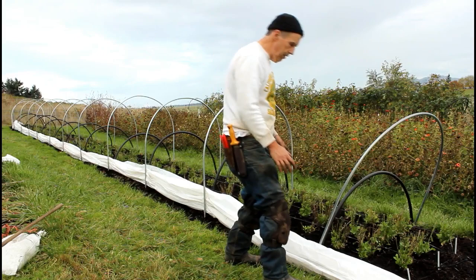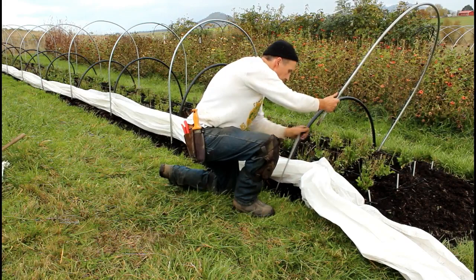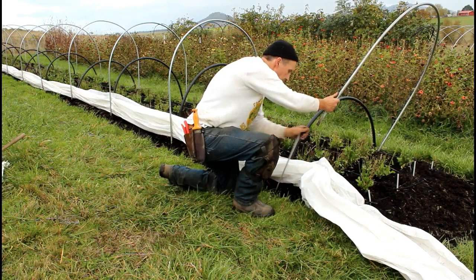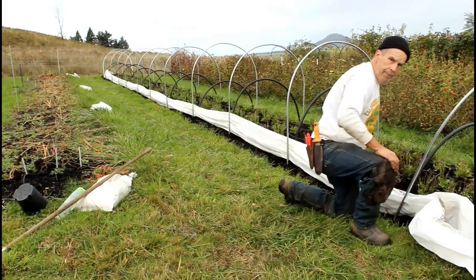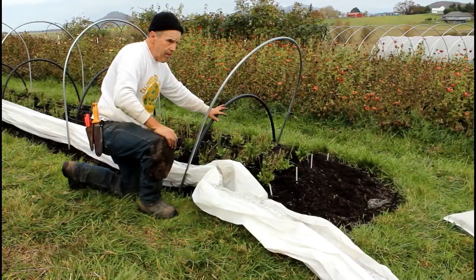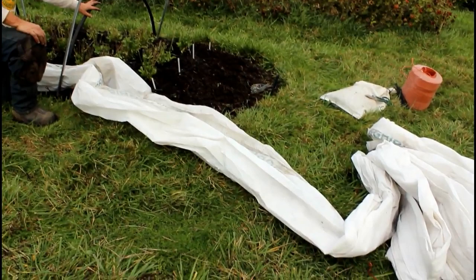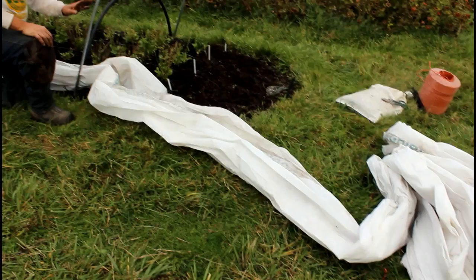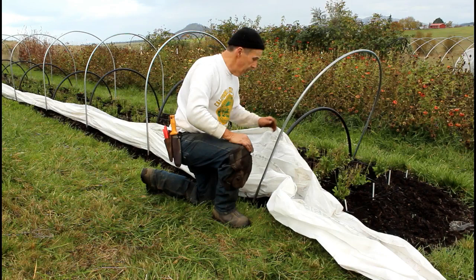The easiest way to get this fabric cloth in is to grab the side of the metal hoop, lift it up, and push the fiberglass rod in. That way you can remove one end of the hoop and then simply put it back on. We did that all the way down, so now we've got it attached at the far end and looped through each one of these hoops. We have our hoops that are going to hold things up in place, so the last step is we're going to cut off the excess and create a little pigtail and tie it off to the end stake for the tunnel itself.